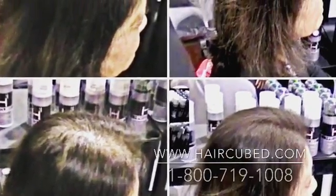HairCubed is a concoction of organic microfiber. It's recommended by doctors.